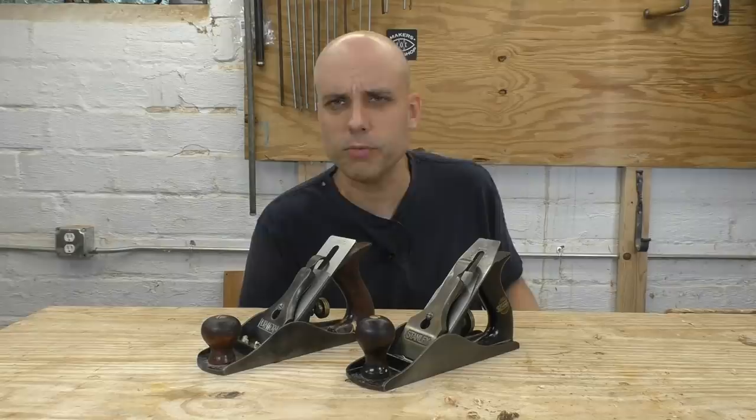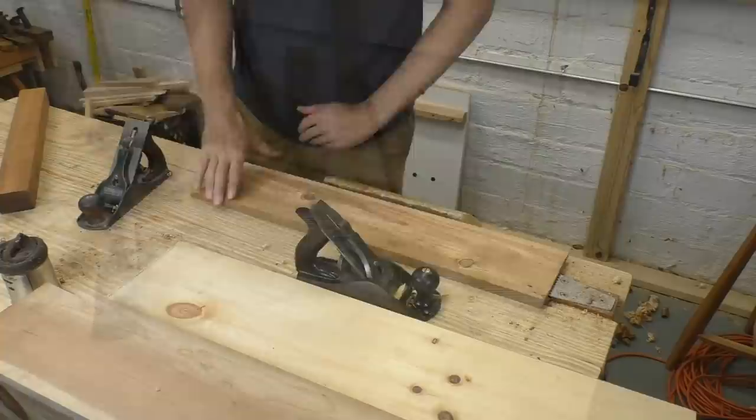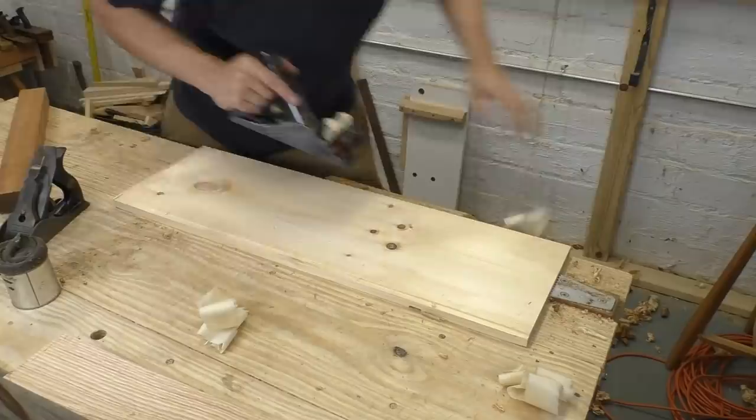It reminds me of a couple of months ago when I tried out a Bedrock plane for the first time. Those are legendary — supposed to be much better than Baileys — but I found them to be similar. And the testing you saw me do on camera wasn't all of it: I got a bunch of wood, different species, and tried out both of these planes a lot more. Still, I thought the differences were modest, kind of subtle.